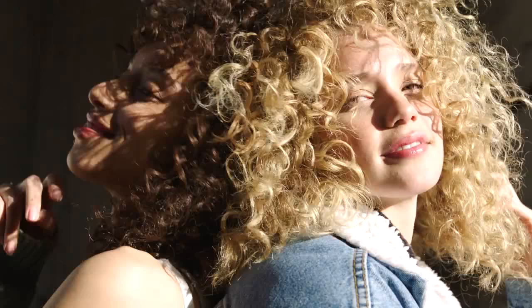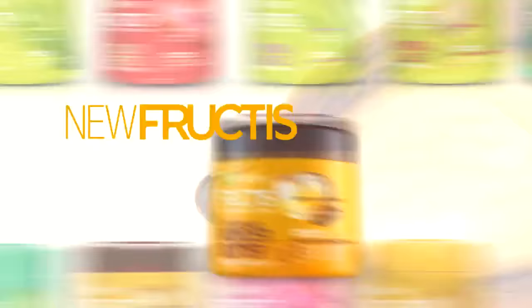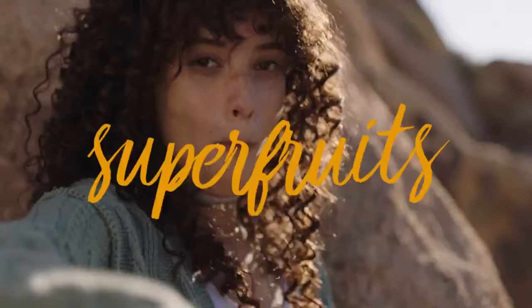Now, free your super hair. New Fructis Oil Repair Wonder Butter. Superfruits for super hair. Garnier.